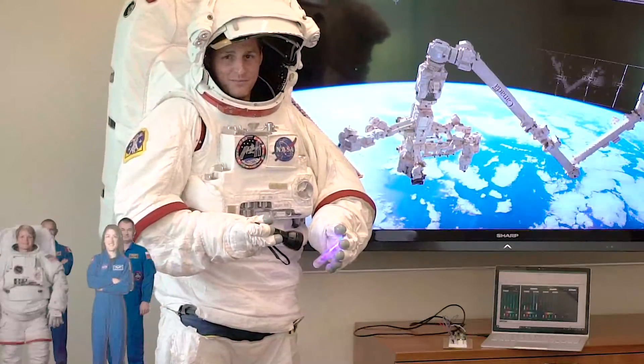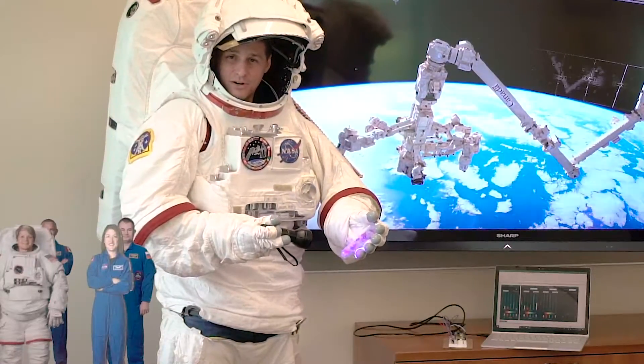We hope you bring this lesson plan to your classroom and engage students in thinking about how we learn to live in space.